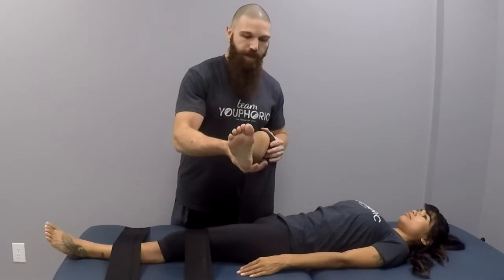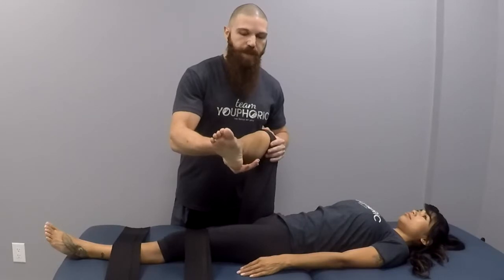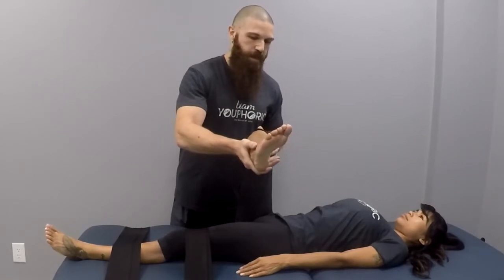Another way that we can do this is with an antagonist contraction. Same thing — give a couple taps to let them know to push into your hand. And then this time when they relax, bring your foot towards your head. And you can get a little bit farther that way.